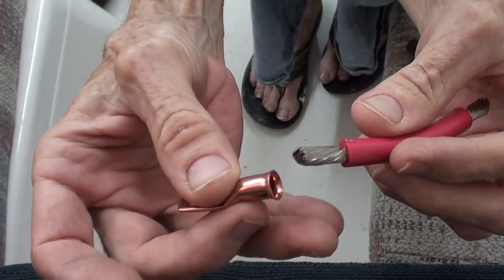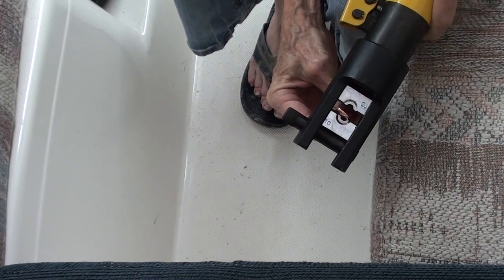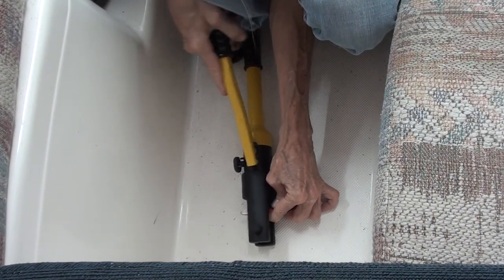So I take my cable, I put my lug on the end like that, I stick it through the die like this. And it's basically just a little tiny hydraulic jack.